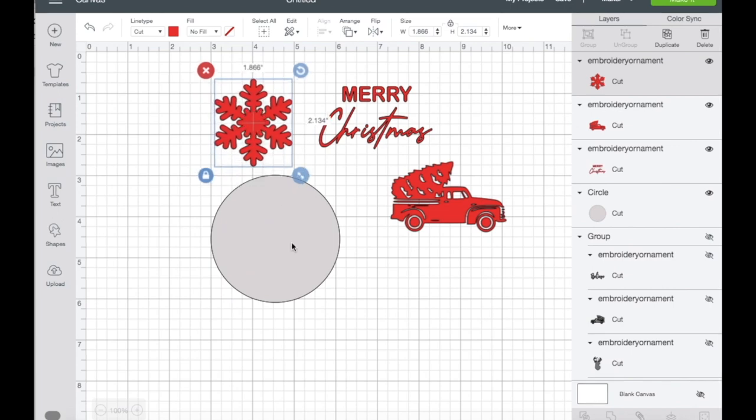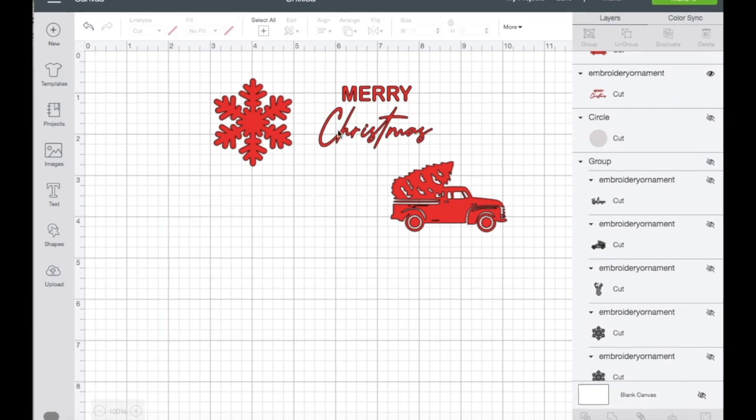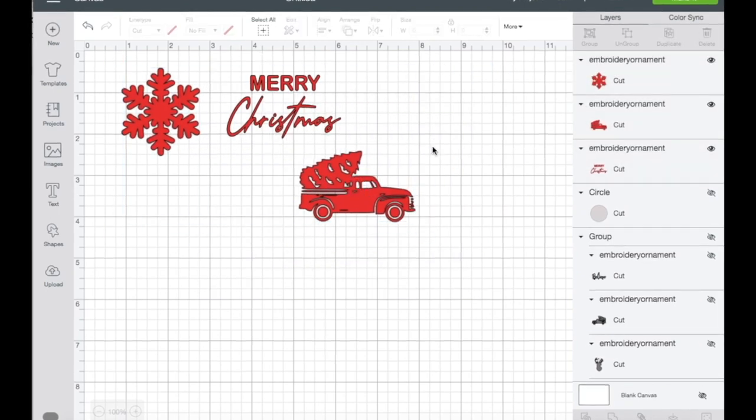I think this is good for now. You can either delete or hide the shape, whichever you prefer. I'm just going to highlight this and move it here for a better view. Then go ahead and click Make It.